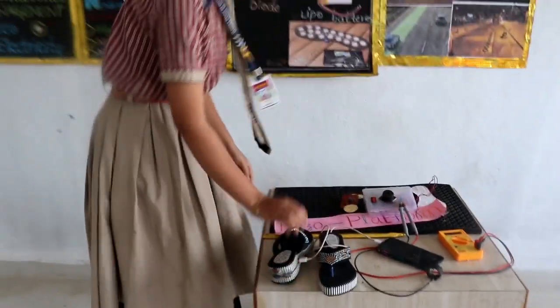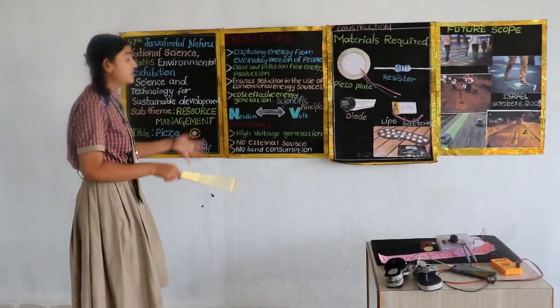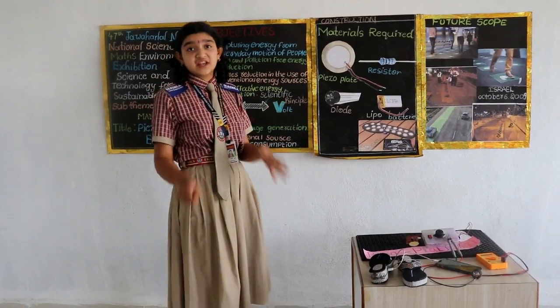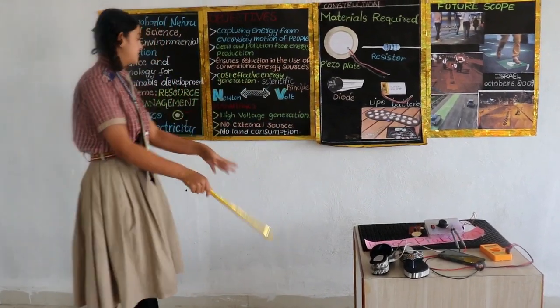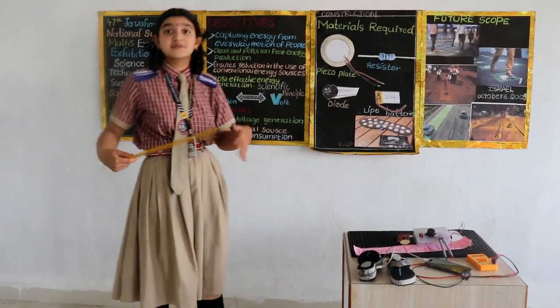Now, coming to the advantages of our project: it generates high voltage. It does not require any external sources for this piezoelectricity, and it consumes very low space.